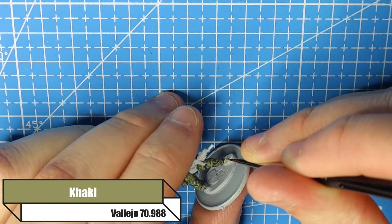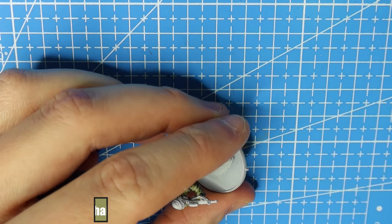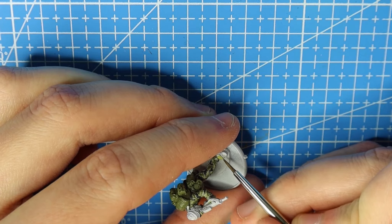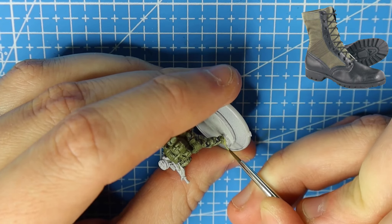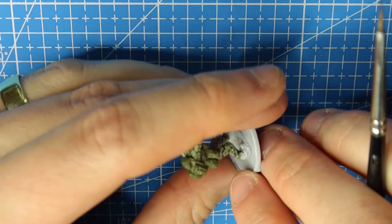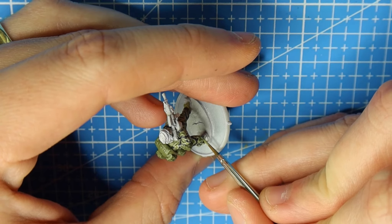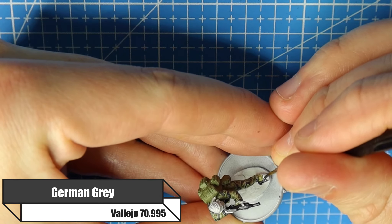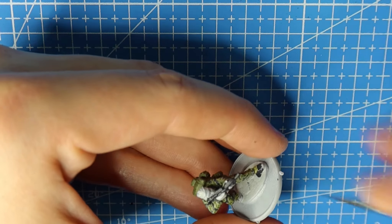They wore jungle boots, and part of the jungle boot had a built-in gaiter — please correct me if I'm wrong. I'm using Khaki for that part and just painting that section of the boot. It had a bit of black leather going up the top but I just painted the whole area in Khaki. Those little details really help your figure pop, so take the time to paint them rather than just going with a generic shoe colour. For the boot itself I'm using German Grey.